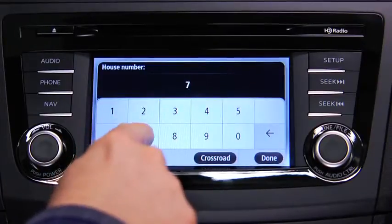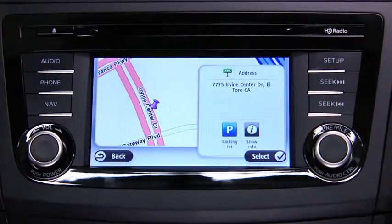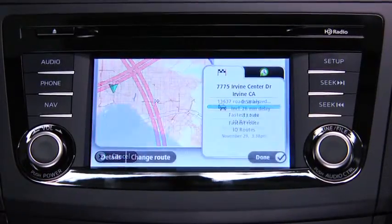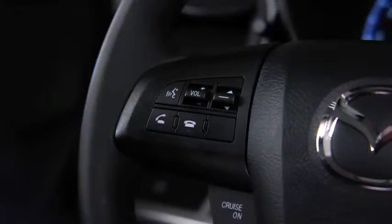Enter the address number and then touch Done. The location is shown on the map. Touch Select to continue. When the new route is shown, touch Done.